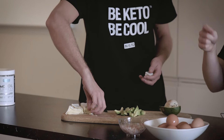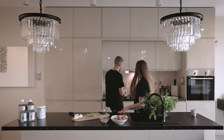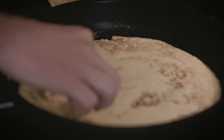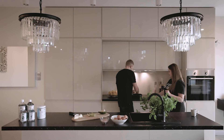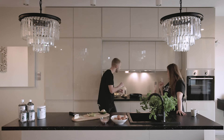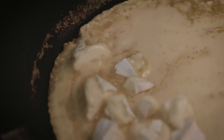We have the avocado ready and the camembert ready. We're going to put it on the omelette. It's going to melt a little bit — we need to take it to that point where it's melting. Afterwards we add the avocado. You see the cheese is already melting a little bit. And that's how you want it.